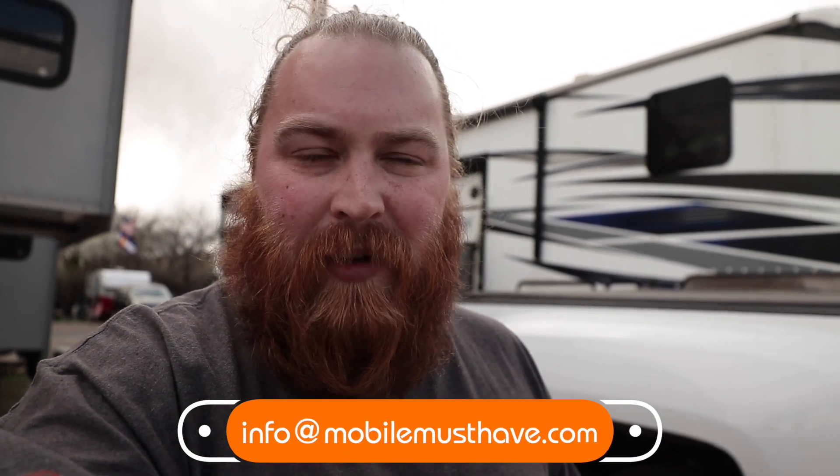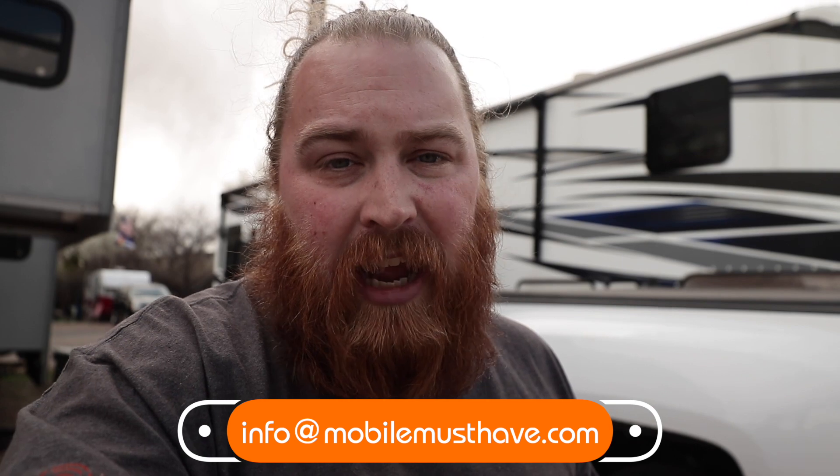All right guys, that is the main part of this video. If you have any questions, you can leave comments down below, but it's best if you email us at info@mobilemusthave.com, or you can chat with a live agent using the chat feature at the bottom right-hand side of our store. It's been great talking to you — this is Andy from Mobile Must Have. I hope to see you on the road!